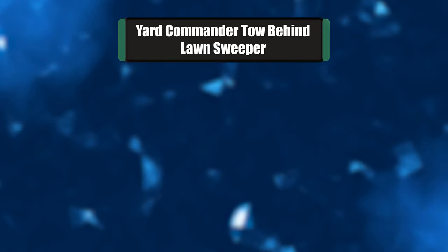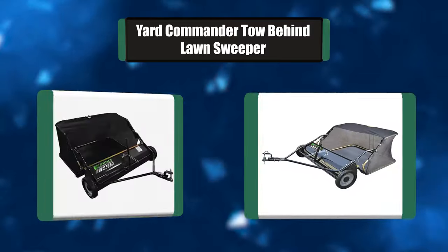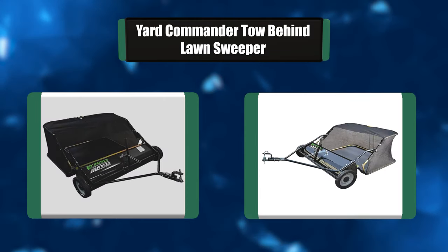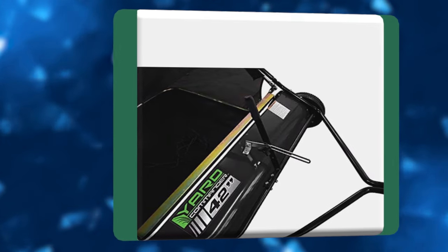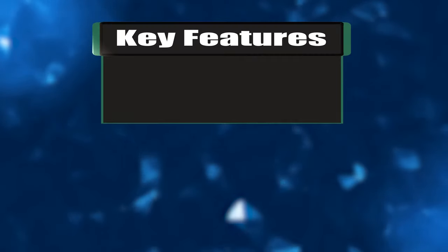Number five: Yard Commander tow-behind lawn sweeper. Ideal for lawn clippings, leaves, twigs, and more, this 42-inch tow-behind lawn sweeper deals easily with most lawn debris, leaving your lawn clean and clear. It features a 12.9 cubic foot nylon hopper and a 10-inch brush diameter, and is treated with a rust-resistant powder coat finish.